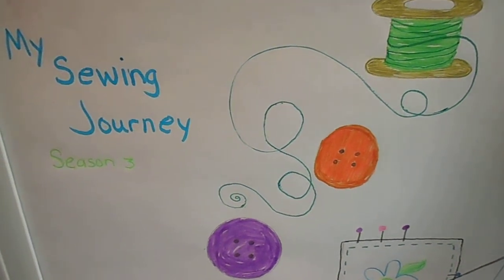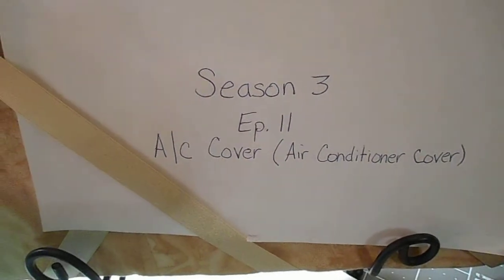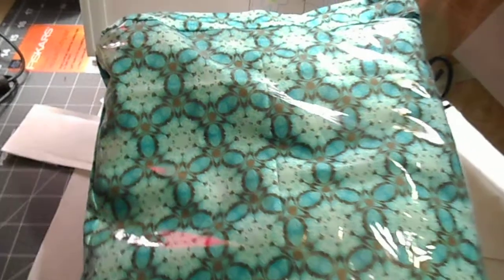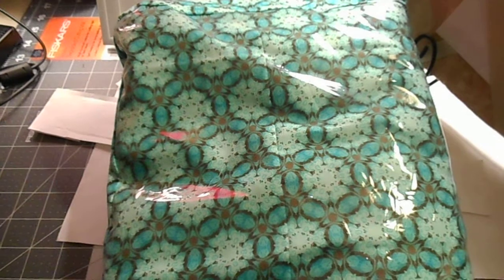Today on my sewing journey I am working on AC covers, otherwise known as air conditioner covers. This is a simple project although it might look a little harder than what it really is.